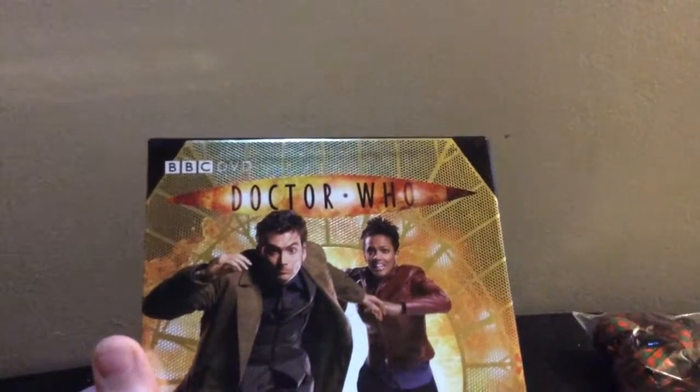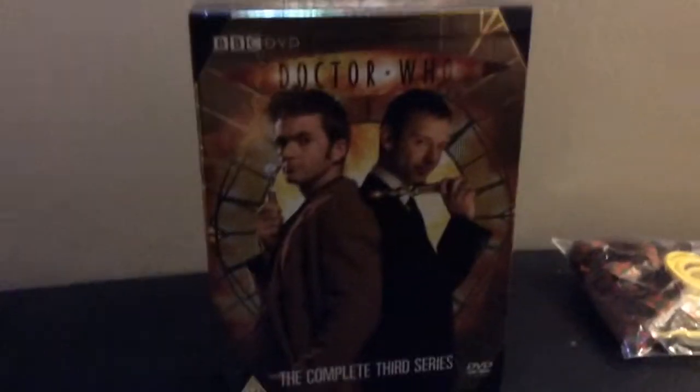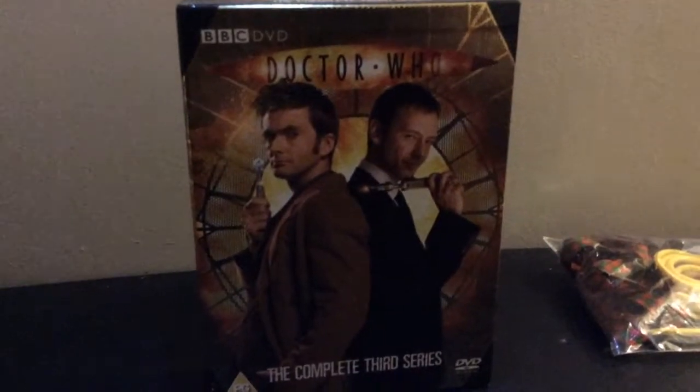And there is the Doctor Who logo, the complete third series, PG, DVD, there is another Doctor Who logo from the third series. And now we'll take a look at the two little boxes inside.